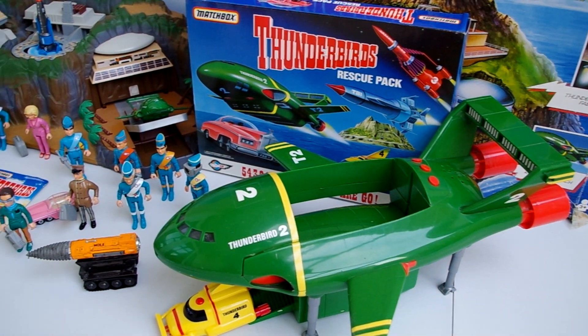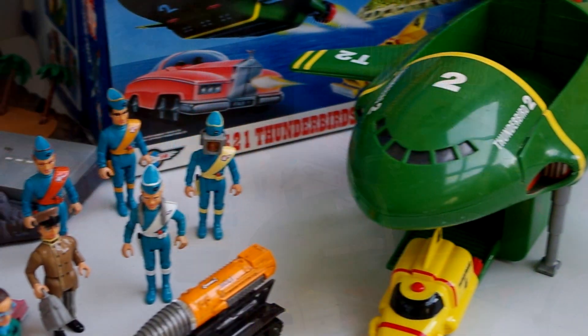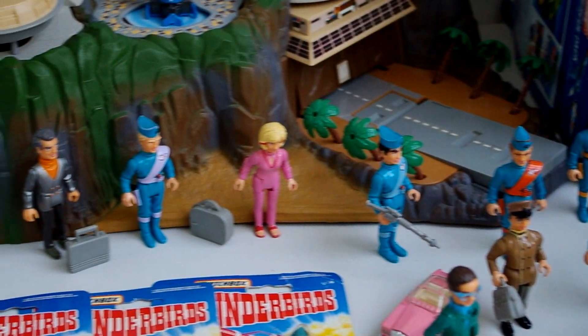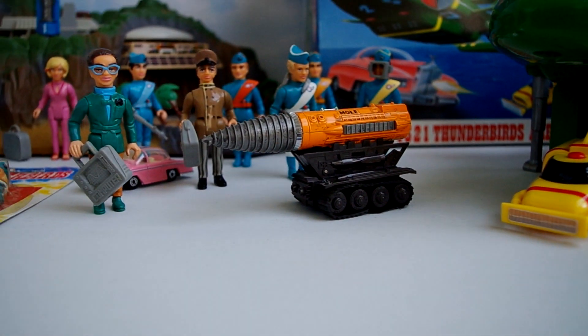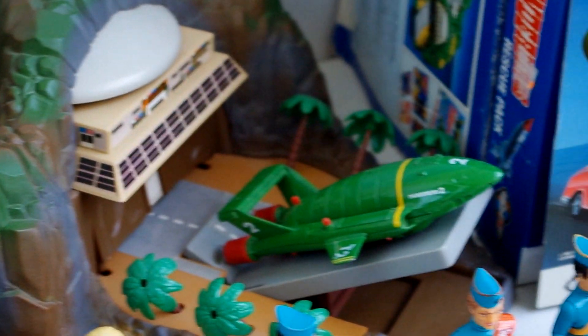The Matchbox Thunderbirds toy range was first launched in the early 90s to coincide with the series getting its second run on British television. Many elements of this range really set the groundwork for merchandise for the series' subsequent revivals in the 2000s, as well as the merchandise for the 2015 CGI reboot.